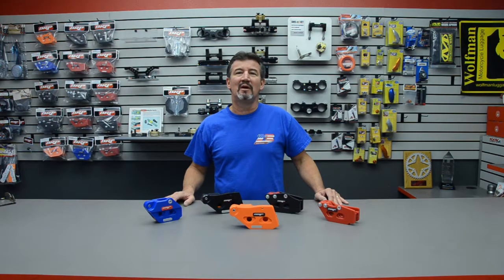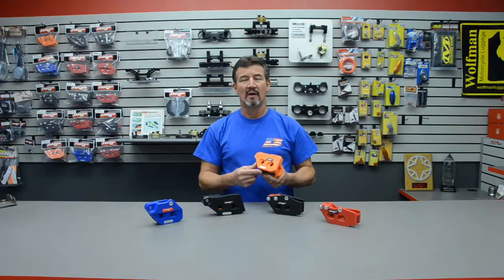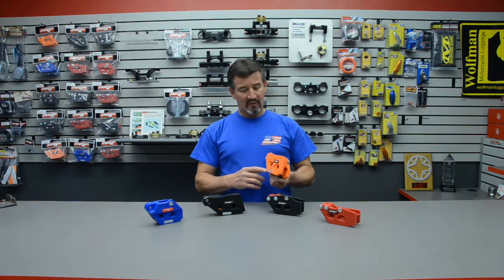Hello, Jimmy Rios here from BRP Billet Racing Products. We're here to talk about the BRP ProLine chain guides. Our chain guides and all of our products are designed and manufactured in-house, which ensures good quality and quality control. Our chain guides are machined from a solid piece of UHMWPE, which means ultra-high molecular weight polyethylene.